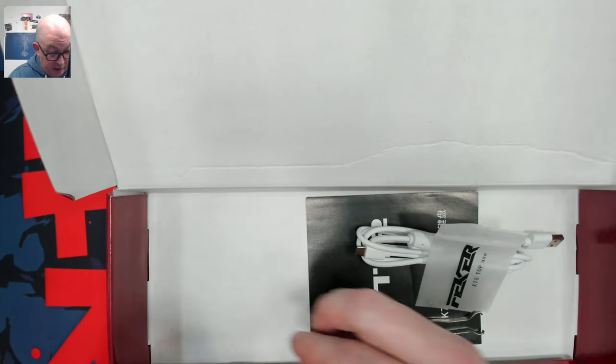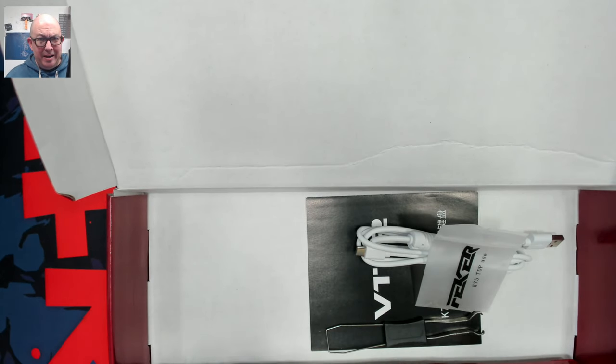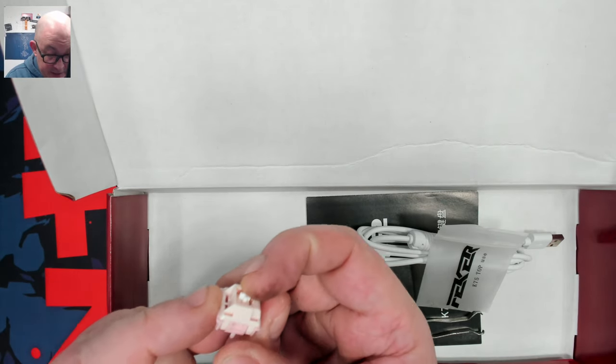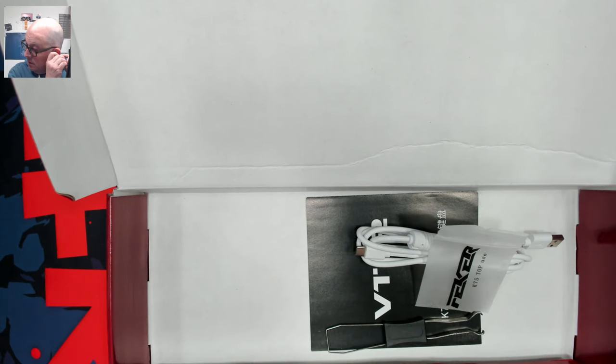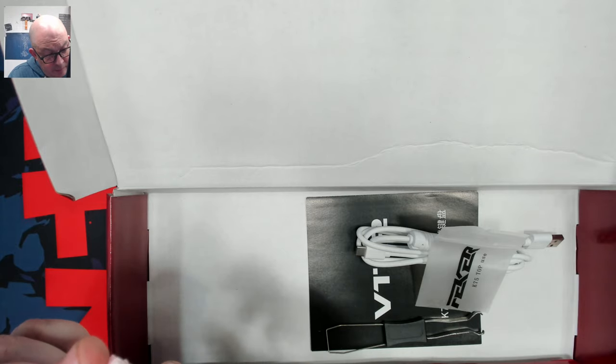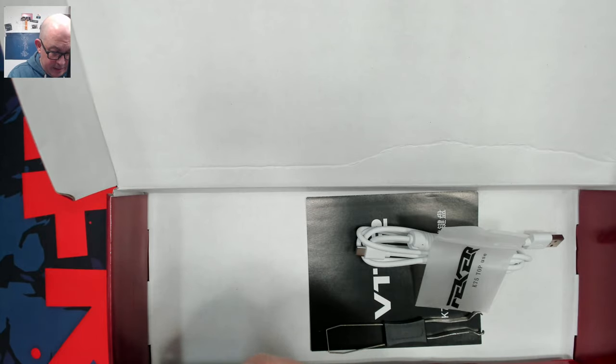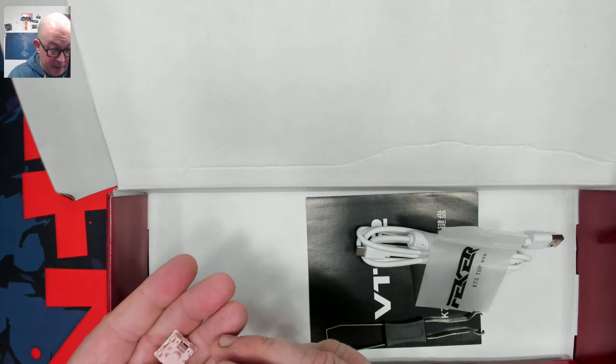Let's check out what switches we have here. These are Juanas. I've always kind of had a fondness for Juanas - even their OEM cheapy ones, I think they sound pretty good. But this is a nice long pole linear. Has a marbly glassy bottom out, and I would guess probably 3.6 millimeters of travel. They are made of a darker pink bottom and a lighter pink top with a white long pole stem. I'm going to guess by the sound it's POM, but I'll have to look up the specs.